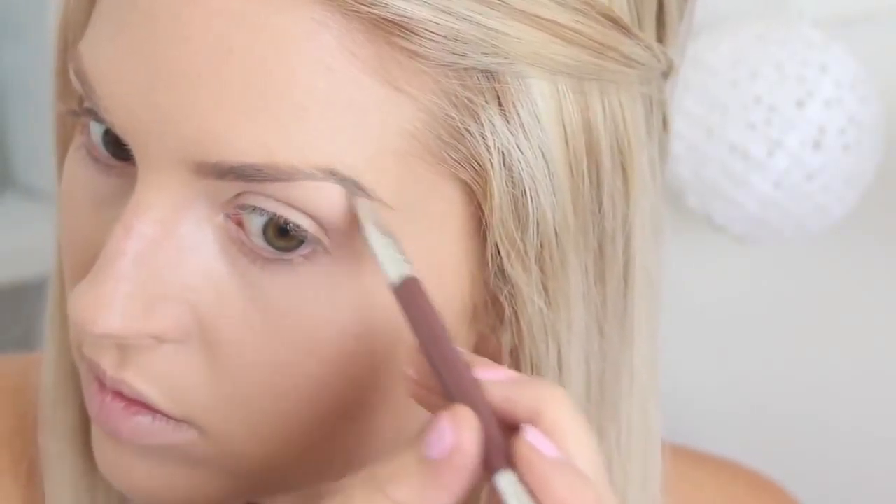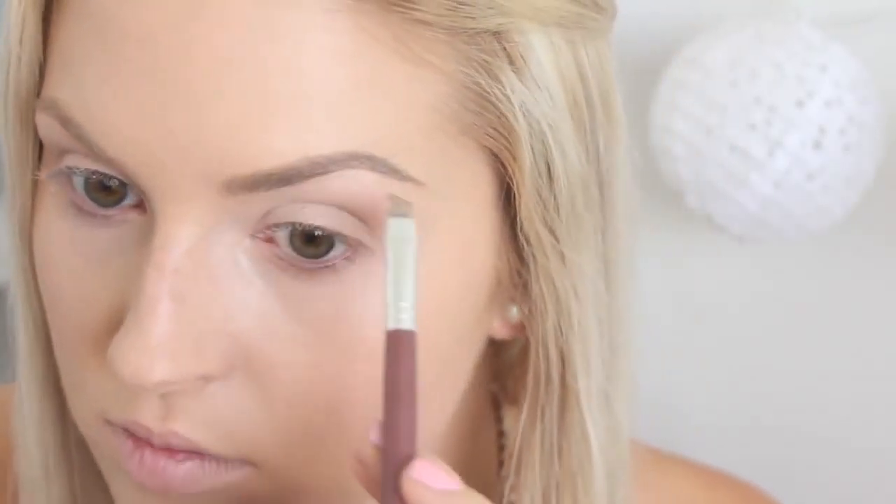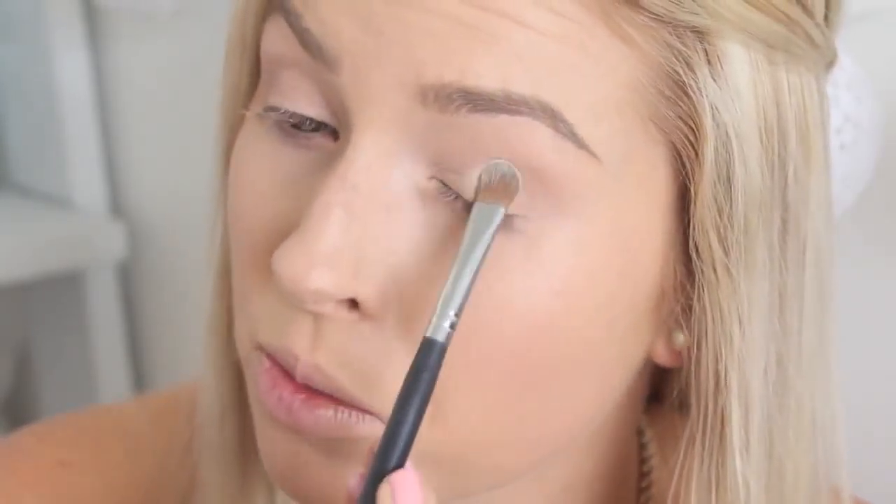I'm using my e.l.f. eyebrow kit today because I want quite defined brows. I've really been loving that brow pomade thing I've been using a lot lately because it's a bit more natural for everyday, but with this one I find you get a sharper brow. The first eyeshadow colour I'm going to take is Blanc - it's just like a matte skin-tone colour. I'm going to put this all over the lid, and then I'm going to take Shroom, which is like a shimmery skin-tone colour, and put that on the centre of the lid.